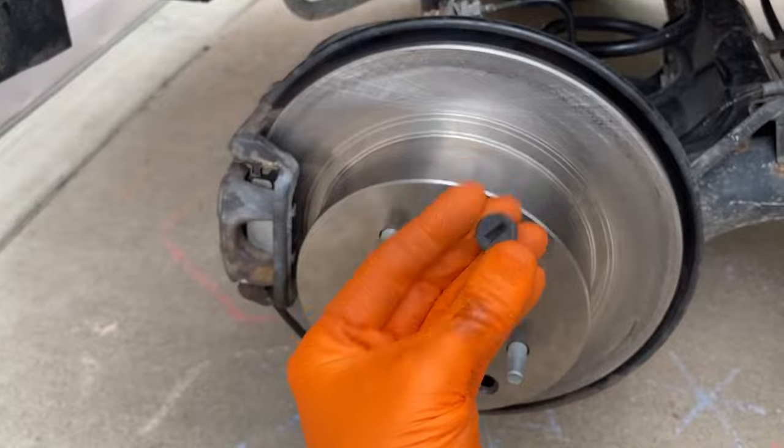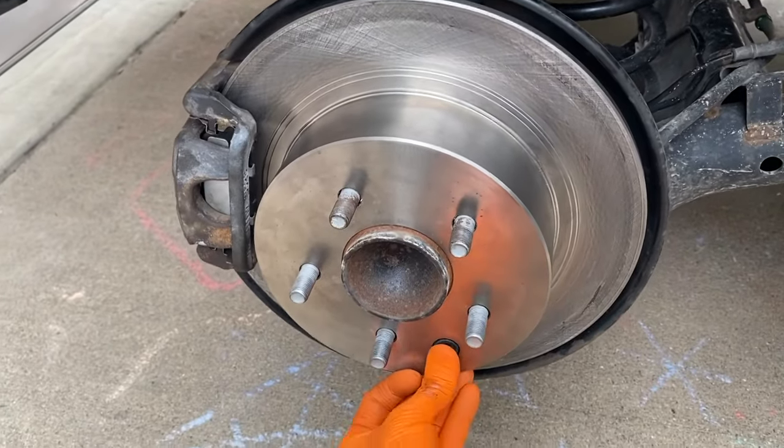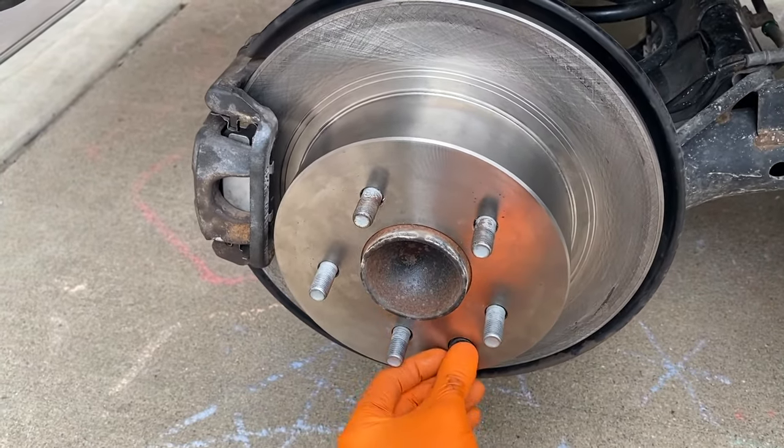From here you can carefully reinstall your little rubber seal, put the tire back on, tighten down the lug nuts, and go for a test drive.